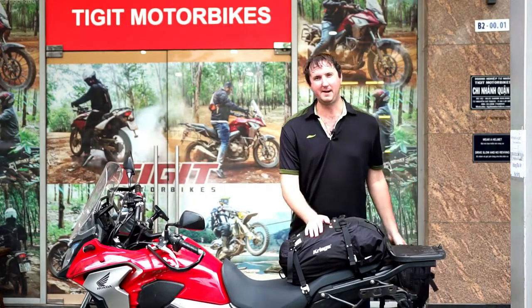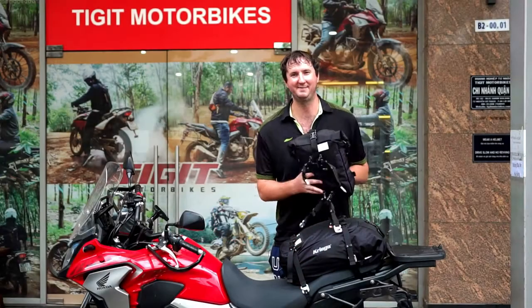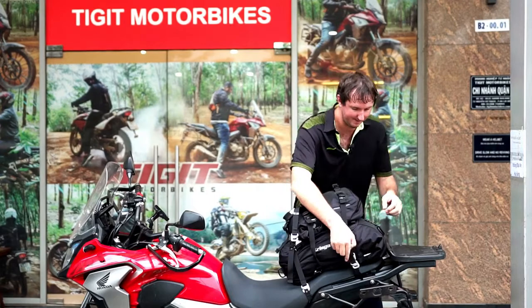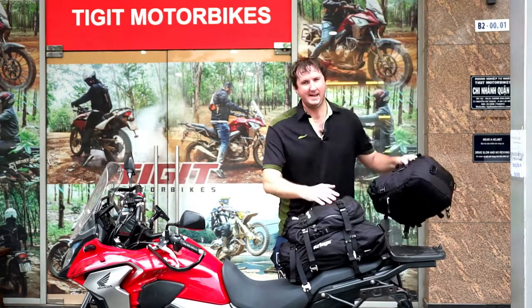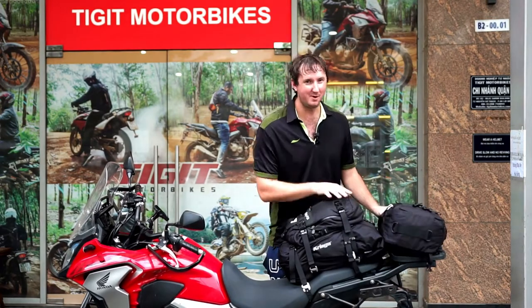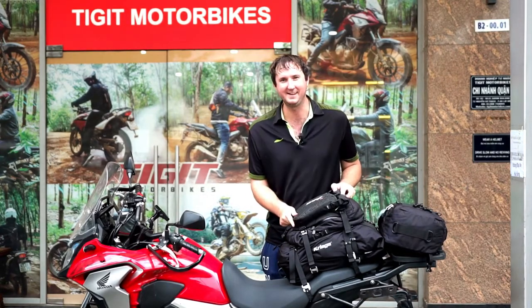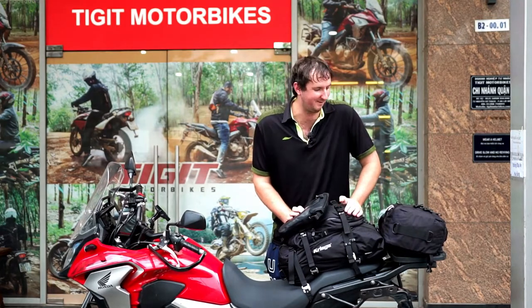So you've got your 30-litre loaded up but for some reason you've decided you need more luggage. You buy another bag — and you can see why I like selling these. Very simple, add it on, clip that in there, and do the same on the other side. And then if you decide you need even more luggage, you buy the 20-litre bag — this clips straight on the side. You can strap that on there, or put it on the other side. Do whatever you want — that's the great thing about these.